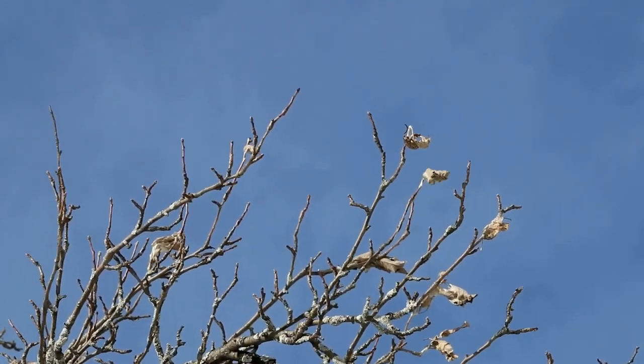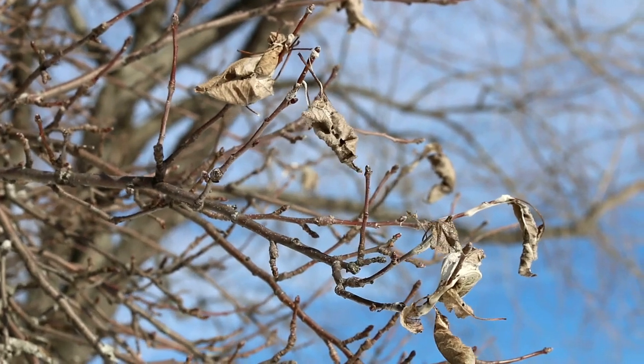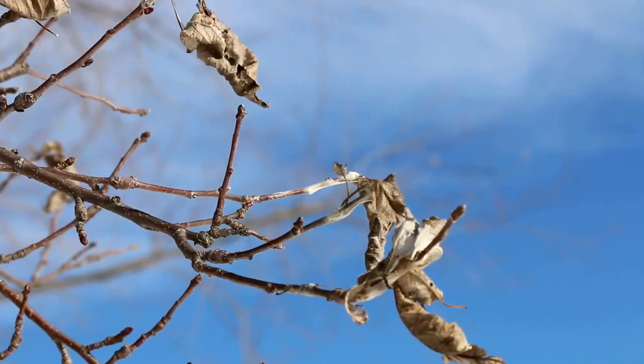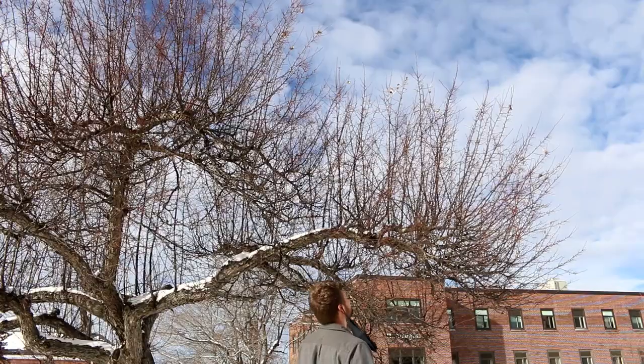The new webs will be right at the tips of the branches. The webs will shine in the sunlight because of the nice, bright white silk that comprises most of the web. Knowing which trees to target for treatment — whether that be clipping, injections, or spraying — will make management more effective.